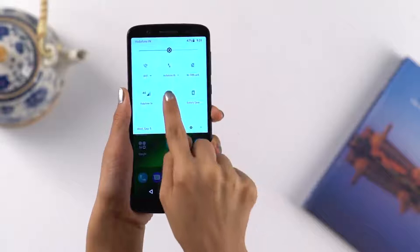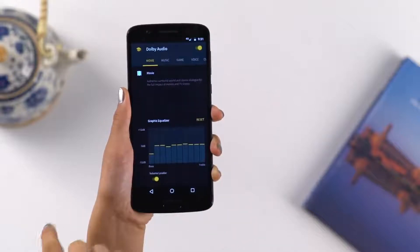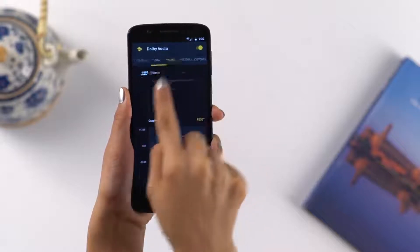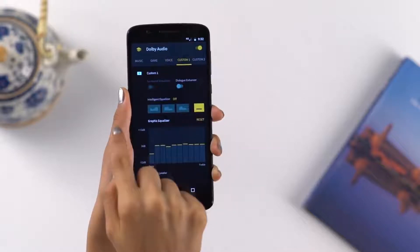It has Dolby Audio. Enjoy preset sound modes for everything from music to movies. You can even personalize it by adding virtual sound effects or creating your own sound profile.